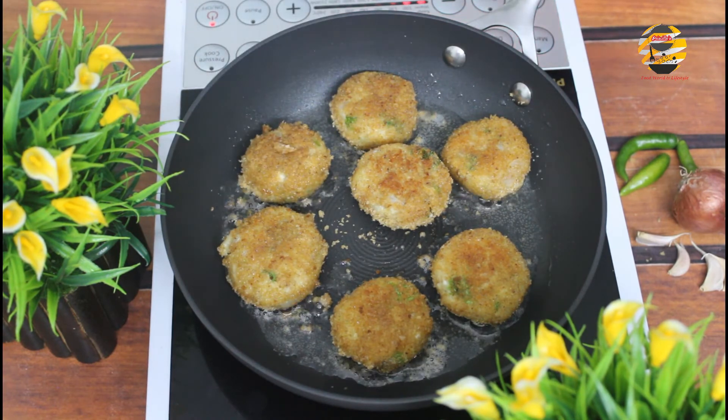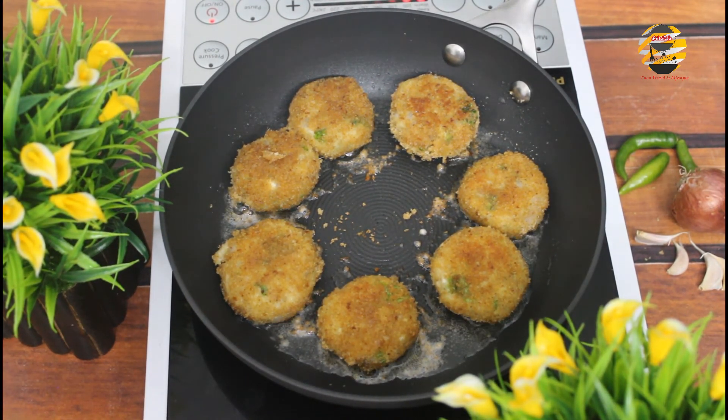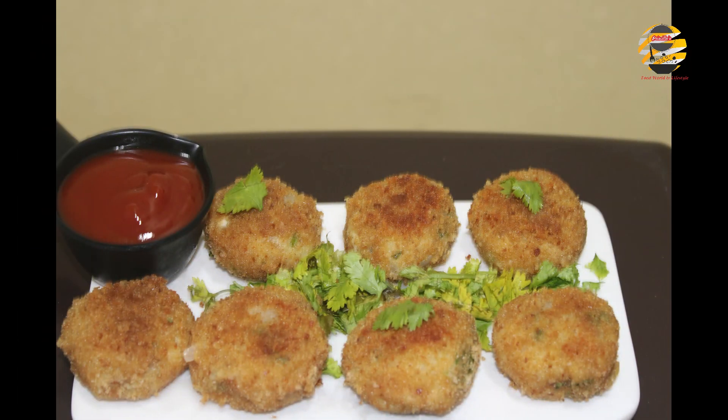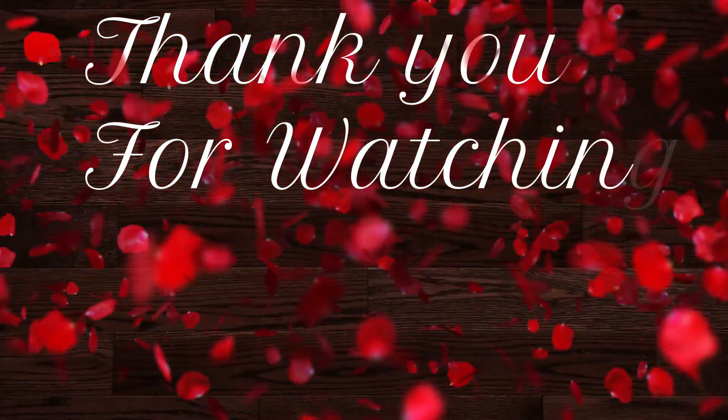Now our delicious fish cutlet is ready — try it and let me know your comments in the comment box below. If you like it, please like and share with your friends and family. If you haven't subscribed, please subscribe to my channel and click the bell icon so you never miss my videos. See you soon — take care and bye!